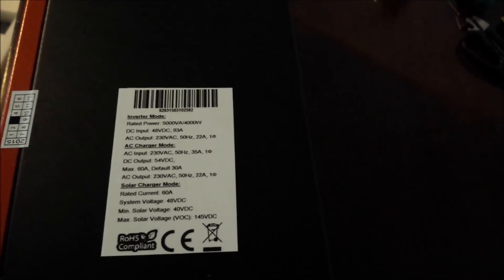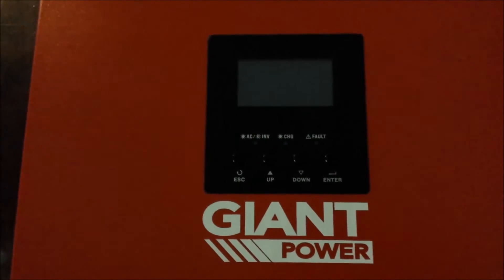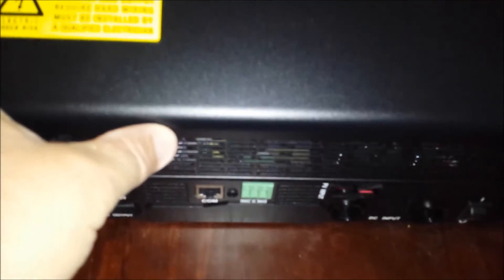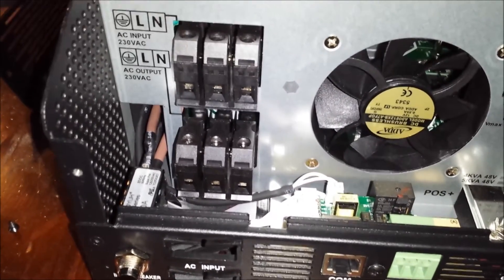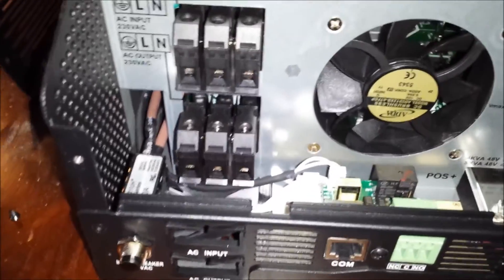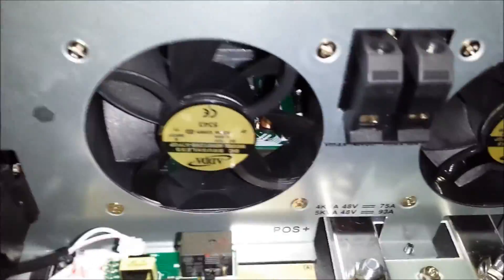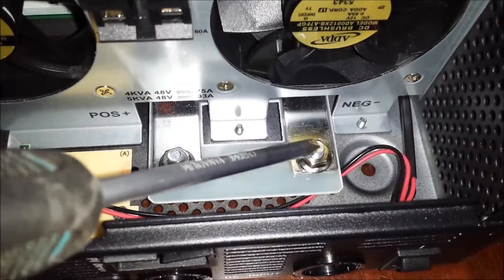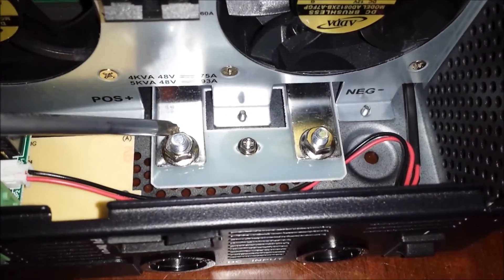Let's turn it over and see what we've got. We've got our LCD control panel there — you'll have to wait until I get it hooked up. Let's open it up and have a look under the hood. So we've got our AC input here, AC output over there — all that's going to be hooked up by a licensed electrician. I've got a mate, so we should be able to get some mates rates. A couple of cooling fans, input from the solar panels, and input and output to the batteries.